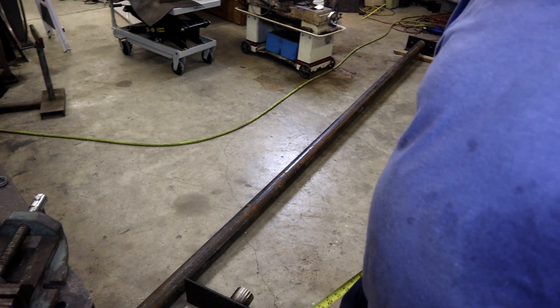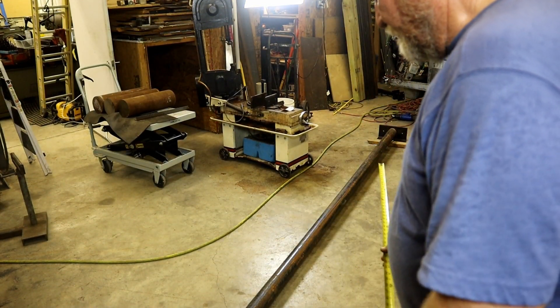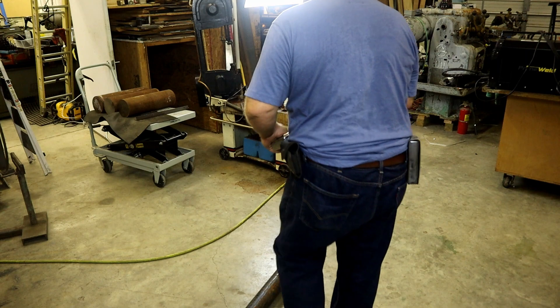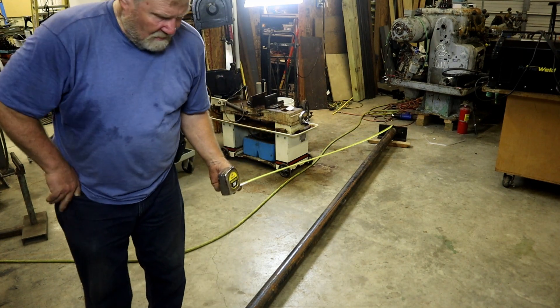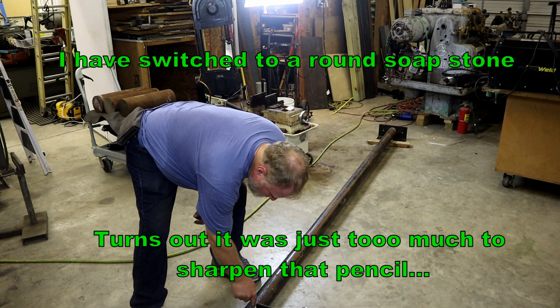The height of my application is a little different than Don's. Mine's going to be ten feet from the floor to the bolt hole on this pattern. So this needs to be cut right there.